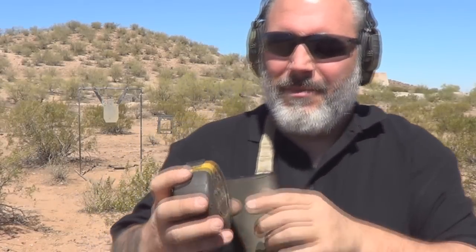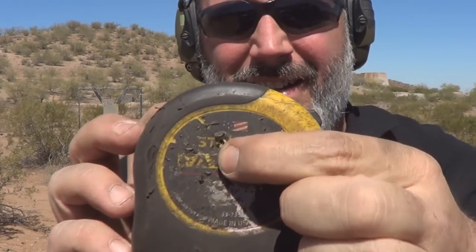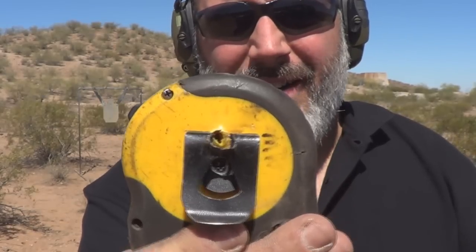I was really hoping that it would explode and the tape would go all over the place with the spring-loaded mechanism, but it went in here and came out here. So like I said, not bulletproof — let's shoot it again.